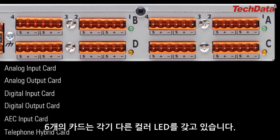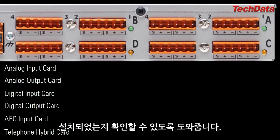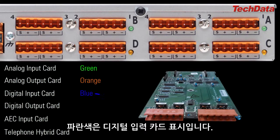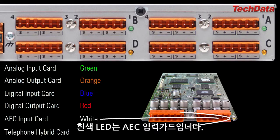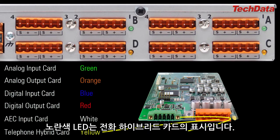Each of the six card types has an LED with a unique color, allowing you to identify what kinds of cards are installed simply by looking at the rear panel. A green LED means it's an analog input card. Orange means analog output card. Blue means digital input card. Red means digital output card. White means AEC input card. And a yellow LED means it's a telephone hybrid card.